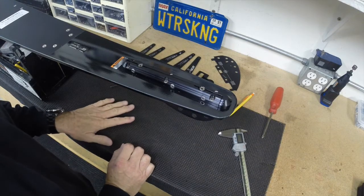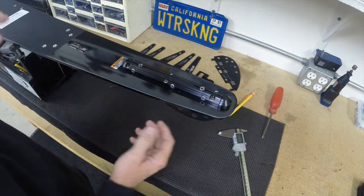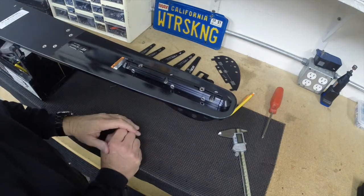Hi, I'm Paul Crawford with D3 Skis, and we've got a quick tutorial video to show you how to adjust your fin and set up your fin when you get your new D3 ski.